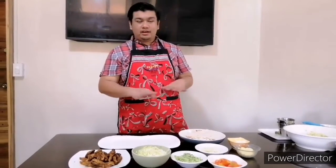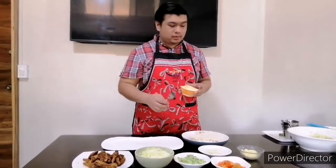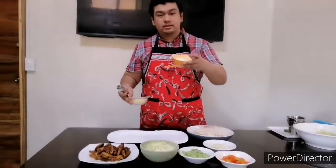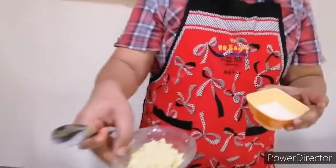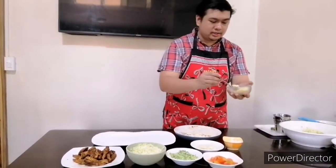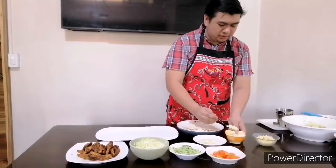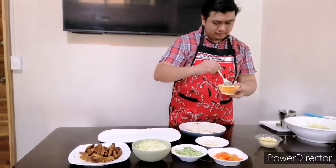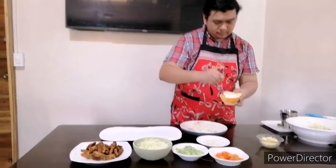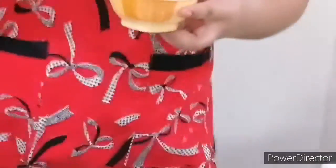So we're done. Now all we have to do is assemble everything and we're ready to eat. Everything is already set — all we have to do now is make our sauce for the shawarma. There are only two ingredients: mayonnaise and garlic. You can add as much garlic as you want depending on your taste. We'll add one tablespoon to four tablespoons of mayonnaise.